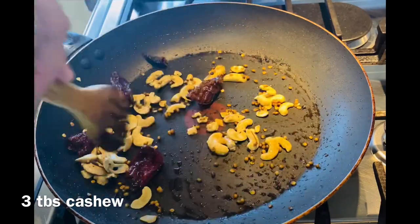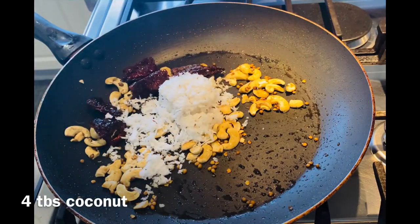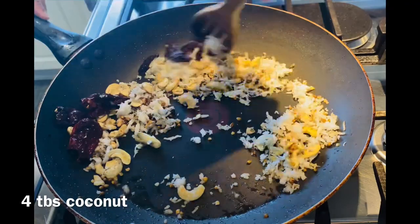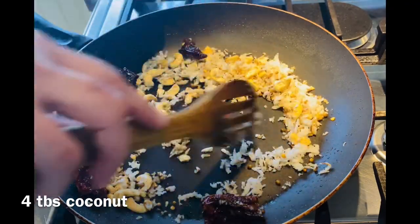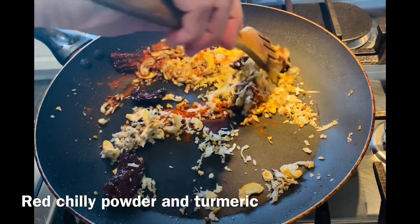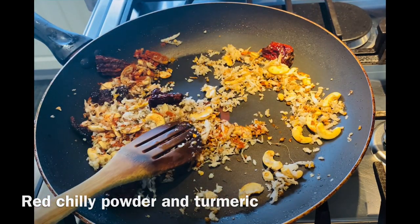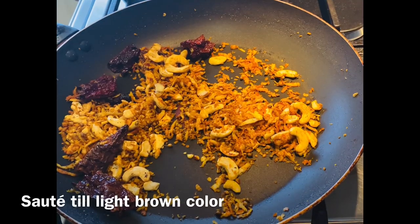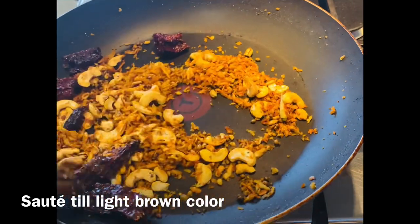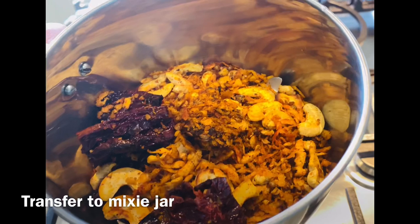Now we will make it — 4 tablespoons of this dish. This dish is all mixed in. We will make it 3 tablespoons of the dish. I will do a little bit of brownish, then mix it in the pan.